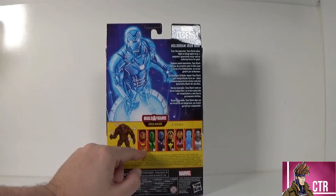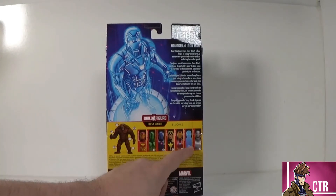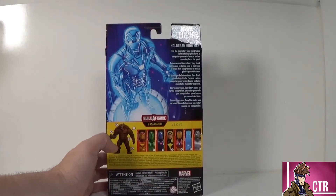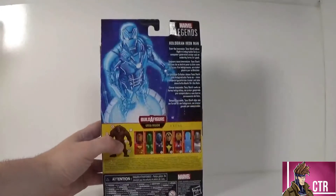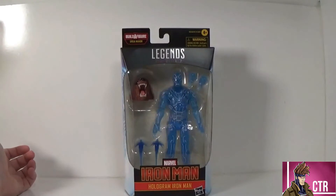Here are the other figures in the wave including the Build-A-Figure. We've done Modular Iron Man, Guardsman, Dark Star, Iron Heart, and we're doing the hologram now — then Ultron — and we'll wrap it up with Stealth Iron Man. The UPC will be in the pictures at the end if you want or need it.